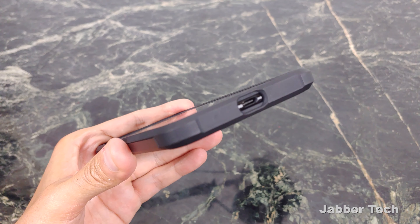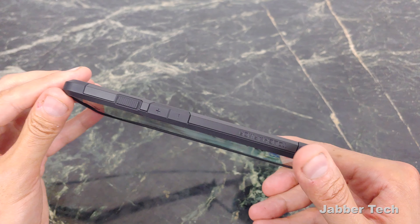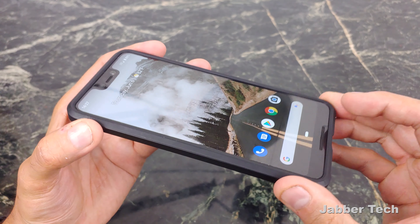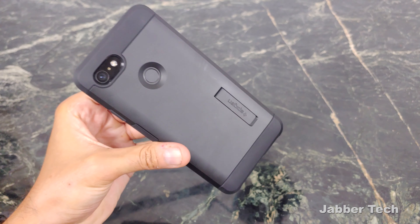Looking at the port — oversized for third-party cables. And the rest of the case is just super sleek. Wireless charging works with this case, no issue whatsoever. I have yet to come across a case that does not work with wireless charging, so wireless charging with the Tough Armor is not an issue.